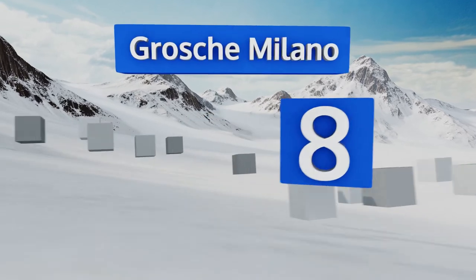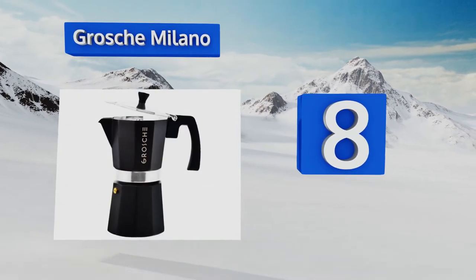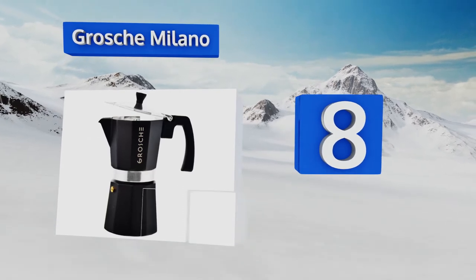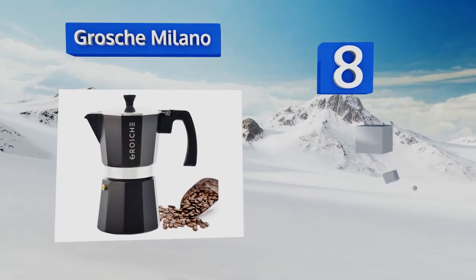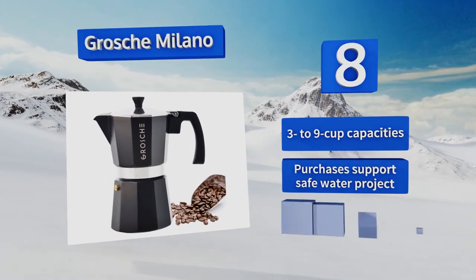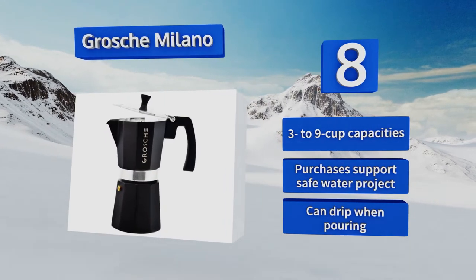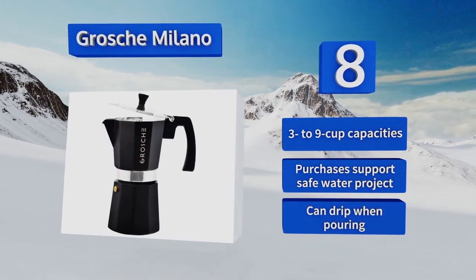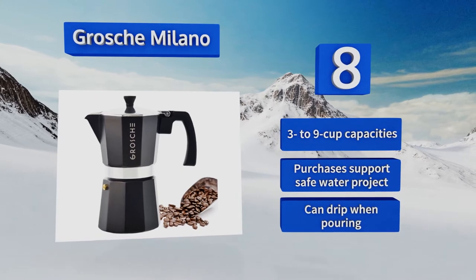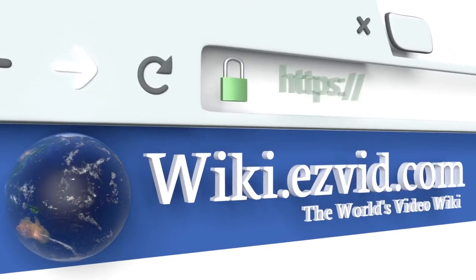Coming in at number eight, brewing a decent cup of coffee isn't exactly rocket science and you shouldn't need an astronomical budget to do so. The very affordable Grosh Milano is a sensible solution for getting the job done right without any fancy and costly features. It's available in three to nine cup capacities and purchases support the Safe Water Project; however, it can drip when pouring.